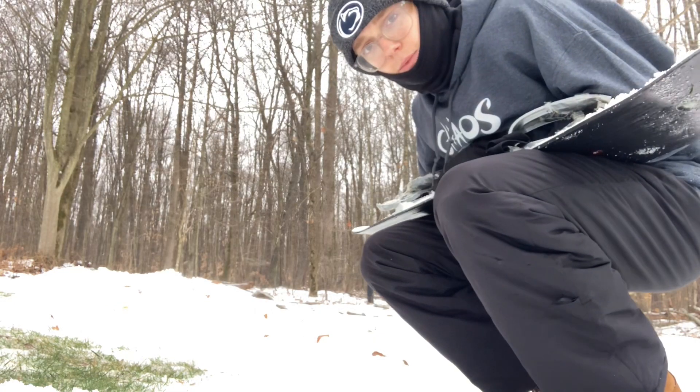It actually worked really nice. I'll bring the camera with me for one. See, that went really nice.